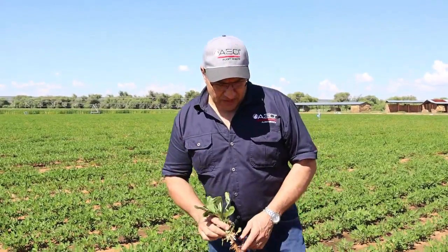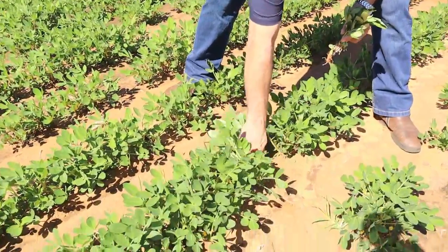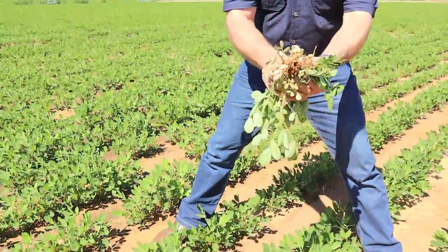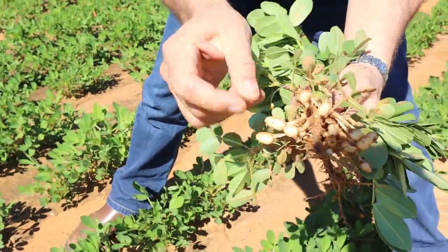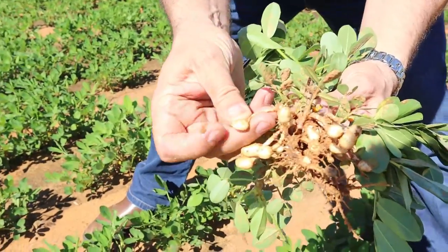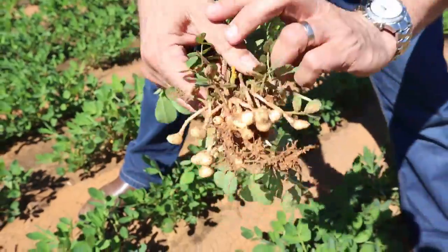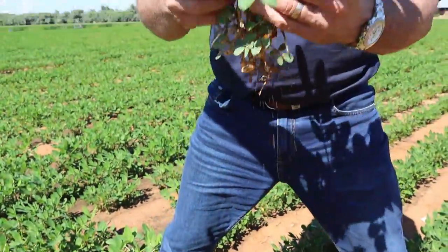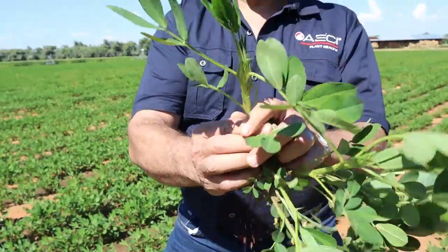This is a peanut plant. If we look down here and we pull out these plants, you'll see that they've reached the stage that we call pegging. These are the pegs with the peanut developing below. If your peanut plants have reached this stage, the leaves that you need to sample are the youngest adult leaf.